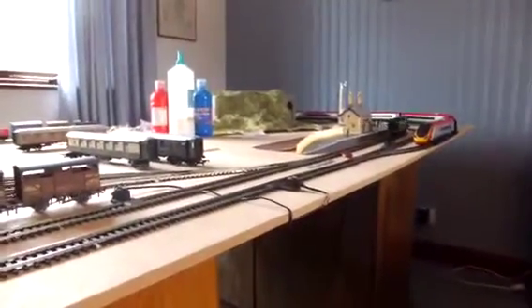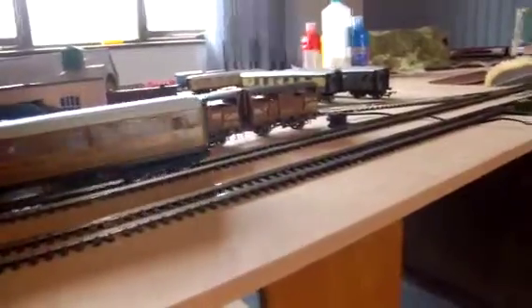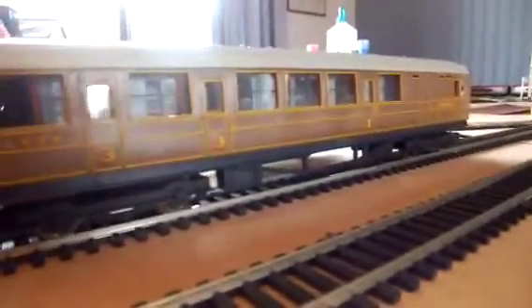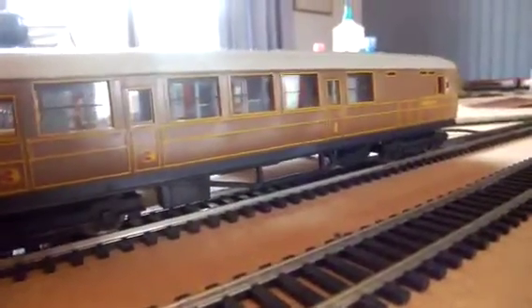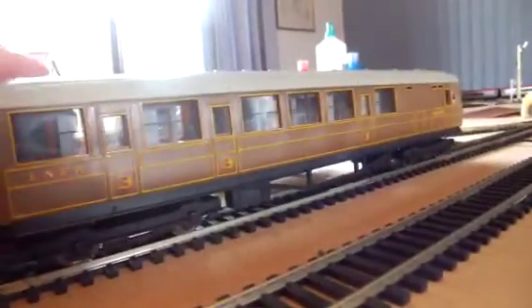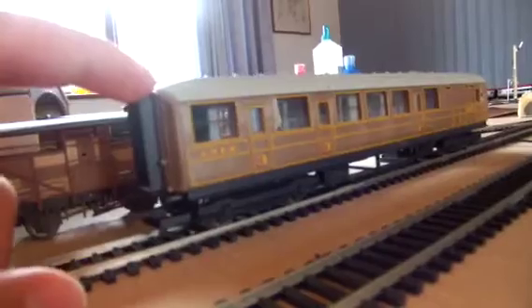It's a pretty long rake of carriages. I'll show you two carriages because they're all the same. This is one of the first carriages you get. In the rake you get two brakes and two composites. This is the first brake. It's really nice, very detailed. I love them to bits. I love teak carriages — they're just so beautiful. You don't get sprung buffers, but mind you this is a railroad carriage in the railroad division, so you can expect that.